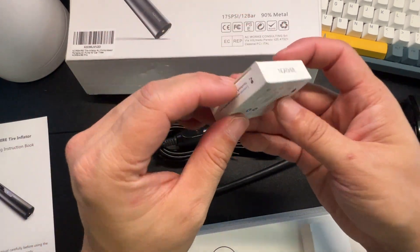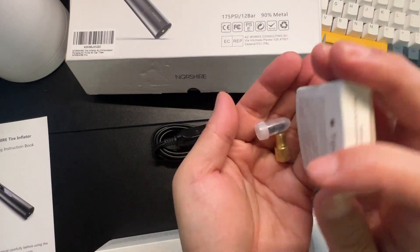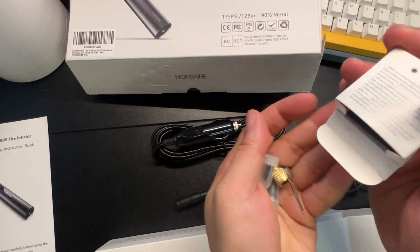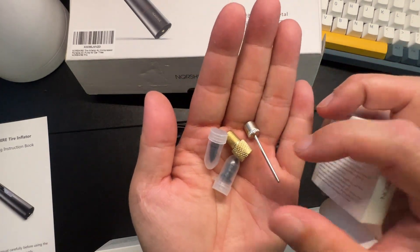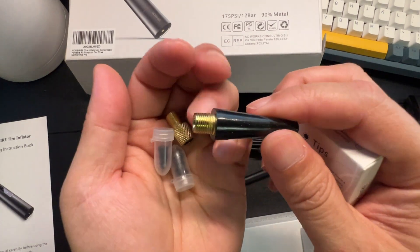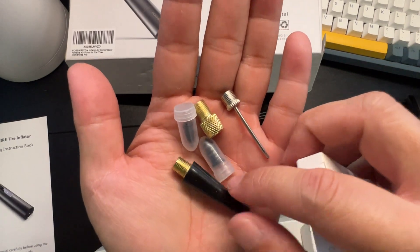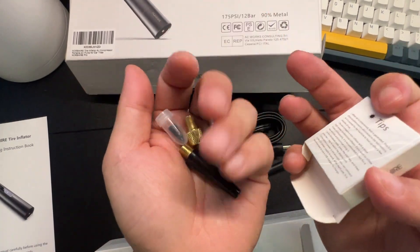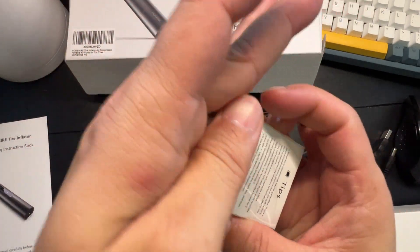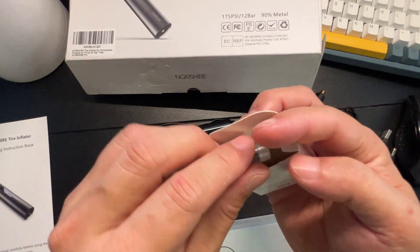The tips cover things like basketballs and beach balls. A cool thing is these tips are actually metal — see how the end tips are metal? A lot of pumps give you plastic tips, but as you can see these are all nice and metal.